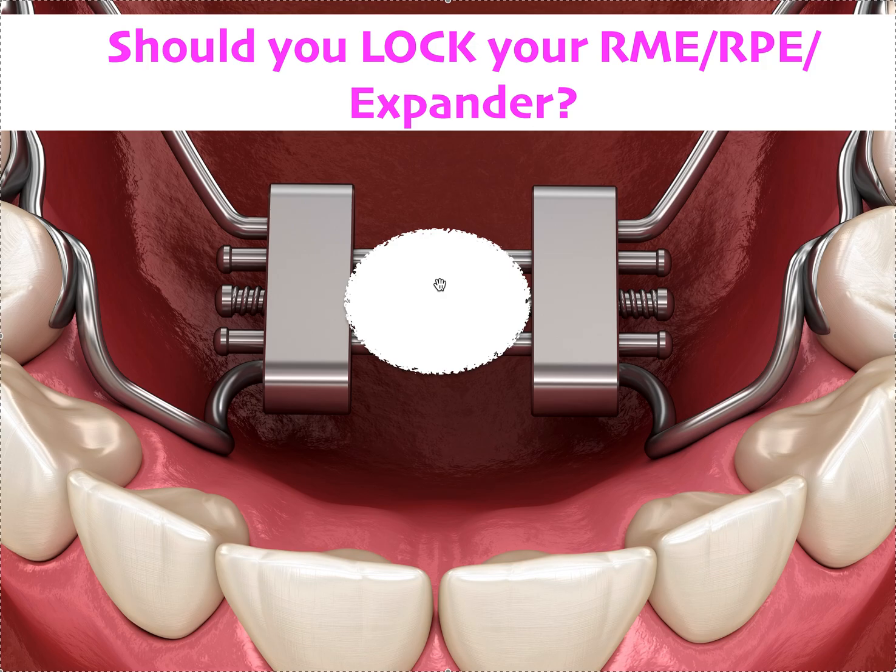Number one, go to YouTube and put in Straight Smile Solutions in the top search bar — that takes you to my YouTube channel, which has a green banner. If you scroll down, the second playlist is a phase one interceptive playlist with over 150 videos, tons of them on different types of expanders: fixed, removable, Schwartz, sagittal — you name it. There's also one specifically about jack screw design and how to pick the right jack screw. Make sure you watch that.